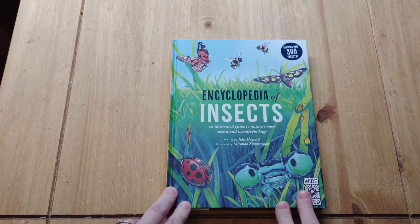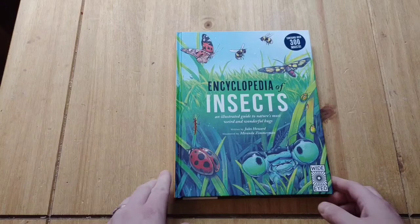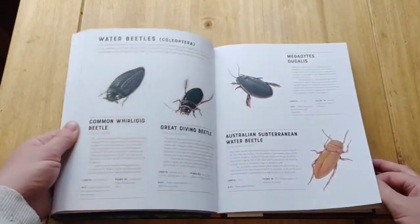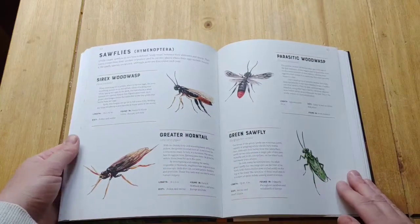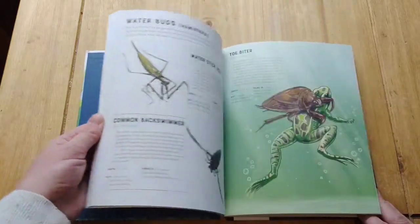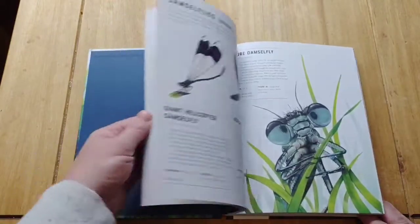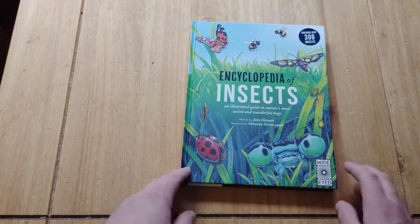The second insect book I brought was an encyclopaedia of insects. They did a bit of research on an insect each the other week and we could have really done with this. They really like it because it's a nice and simple layout, nice colourful pictures of the insects and just a manageable amount of information under each one. This is really nice and appealing too.